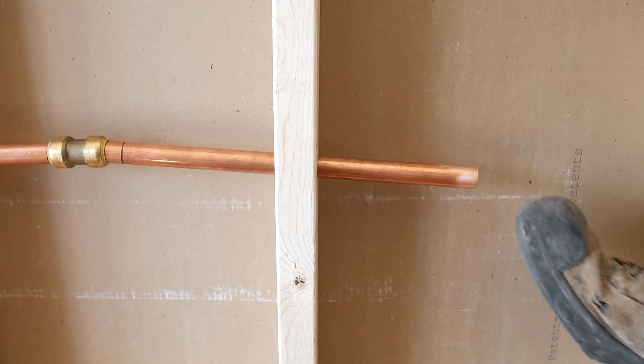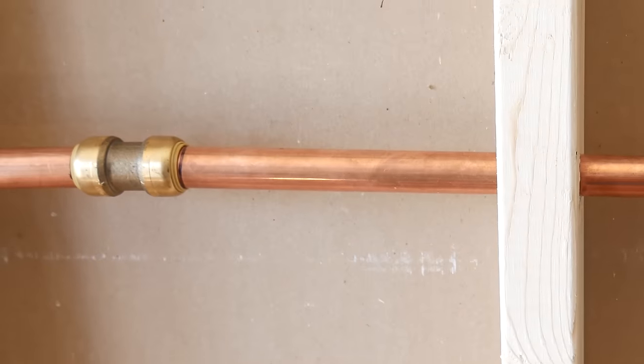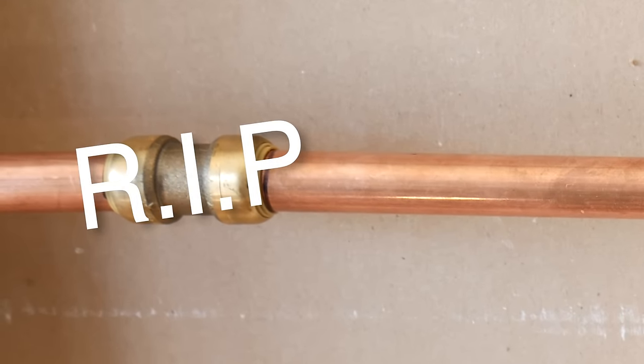I've seen people kick these fittings to force them in when not in line. Just imagine the stress on the o-ring when doing that. If you got kicked in the cojones, you'd probably leak too.